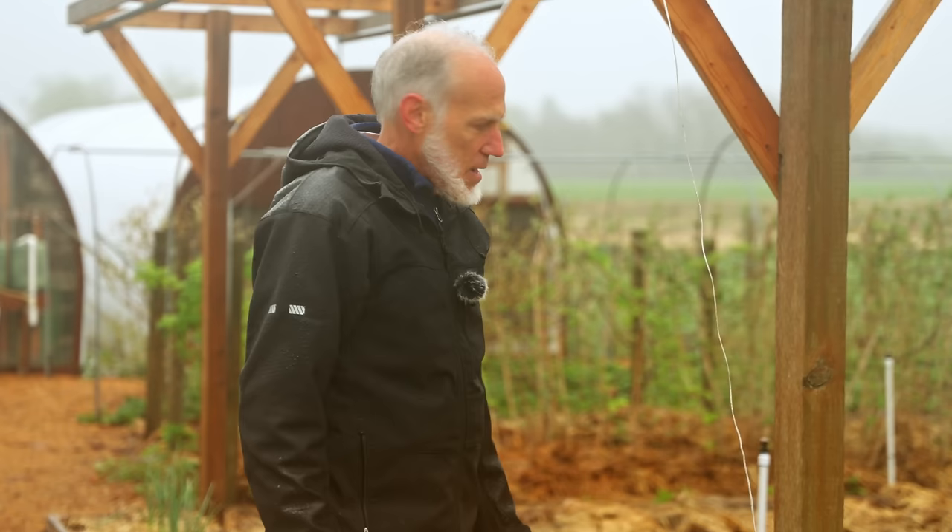Once you harvest your tomatoes when they're ripe — or before frost — you can save seeds. I use the fermentation method and we'll make a separate video on that process. Just note that if you're growing open-pollinated plants you can save the seed, but with hybrids the saved seed won't grow true to what you planted.